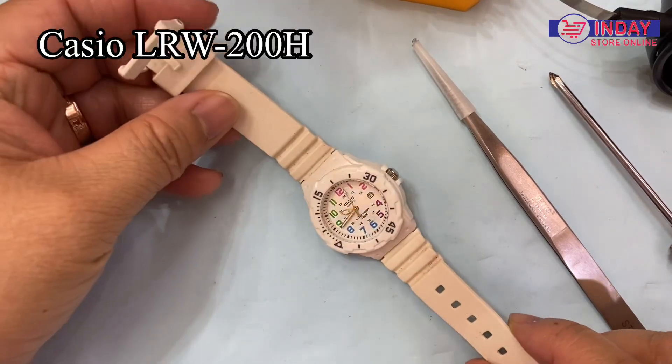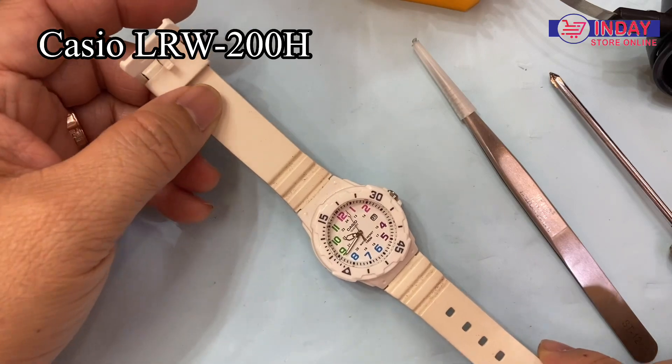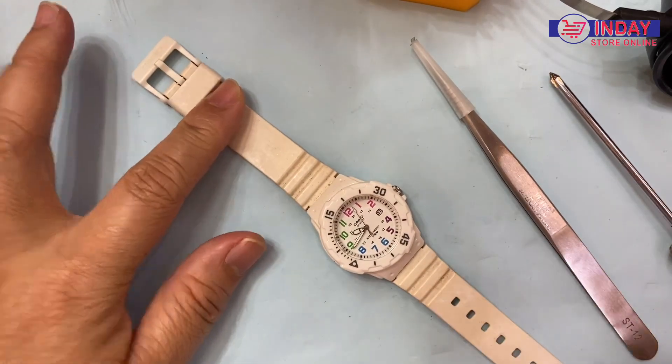Welcome back to my channel. This time I will teach you how to replace the battery of this model LRW-200H and also review this design.